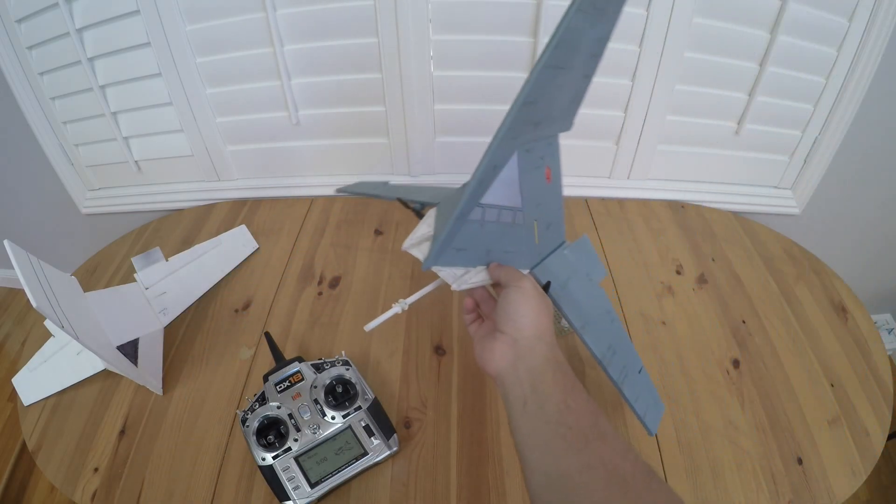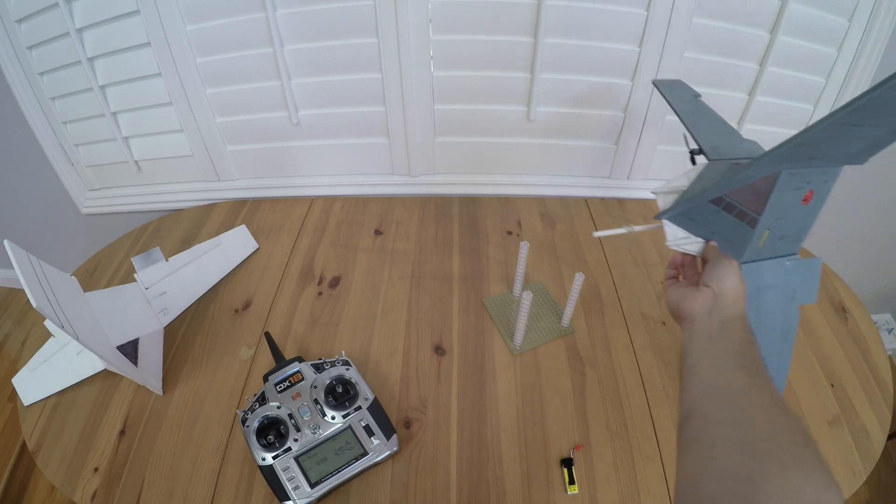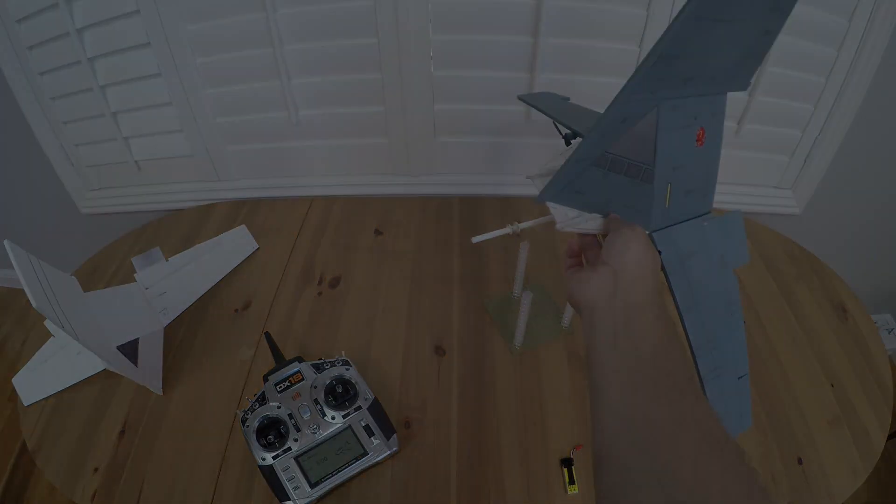It almost looks like a fish sort of swimming through the sky. You can fly real close to the ground and make it look like you're doing those canyon runs through Tatooine.